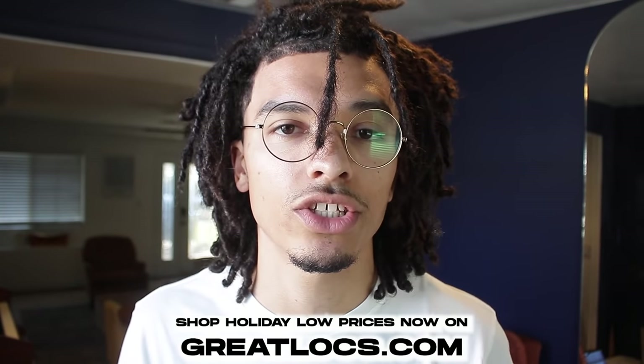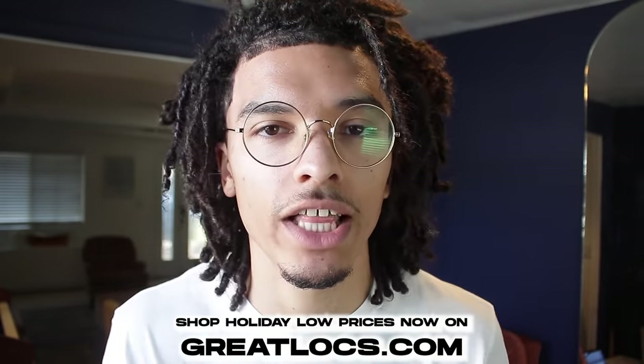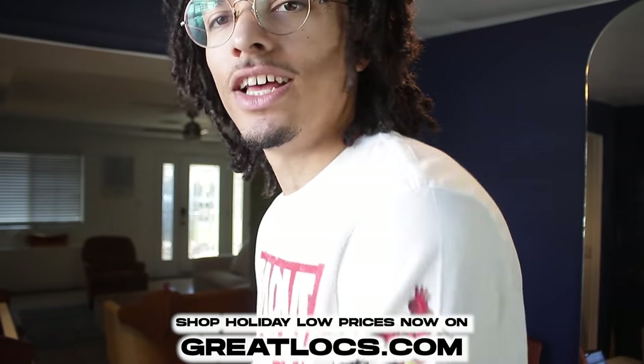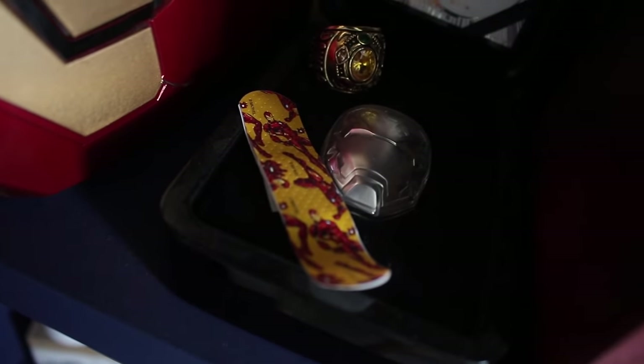Thank you so much for tuning in — it was really fun making this, and honestly cleaning my hair was probably my favorite part since it's been so long. I'm really excited to do another hairstyle; I want to try something new beyond two-strand twists or braids, so stay tuned for upcoming videos. One of the main things I'm focusing on now is learning different hairstyles to perfect my dreadlocking skills. Also, click the link below to save on dreadlock tools at greatlocks.com during this holiday season. Peace and God bless.